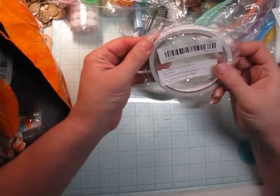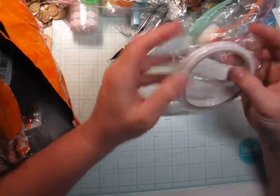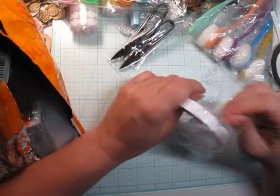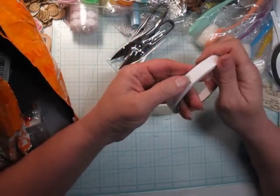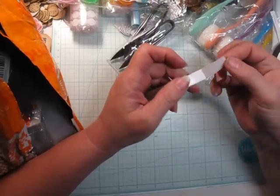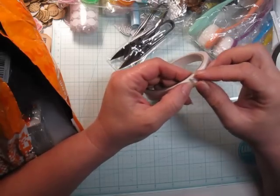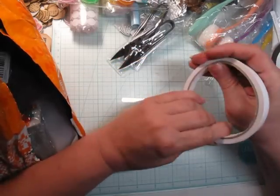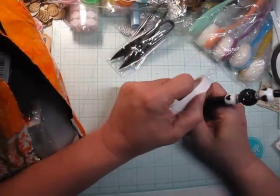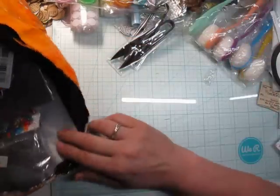Then we've got double-sided sticky tape, almost a half inch wide. This was inexpensive too — I'm going to definitely buy more if I like it. It seems like it peels up very well and it's pretty sticky. I'm actually going to write Temu on the inside so when I'm using it during videos we can talk about it.